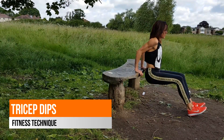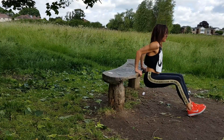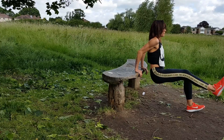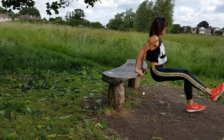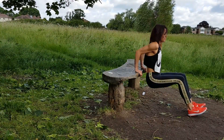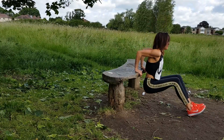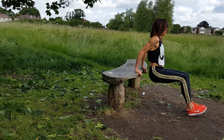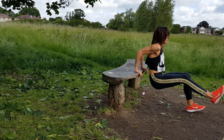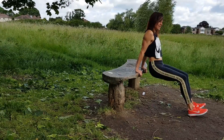Tricep dips — these are handy because you can do them anywhere. Whether you're doing them on the floor, on a chair, on a bench, or on the back of the human you live with, your fingers need to point towards your bum. Then you're going to drop your body down close to your hands — they need to be close, not 85 meters from the bench.